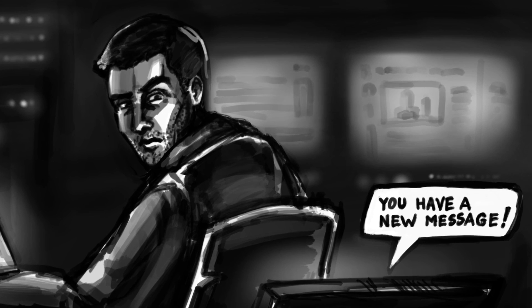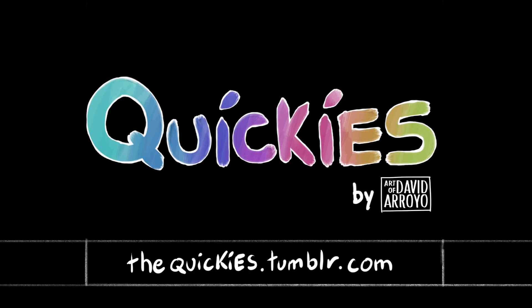As usual, you can always see more of the quickies at thequickies.tumblr.com. I thank you all for stopping by and have a nice day.